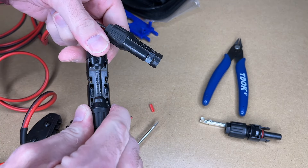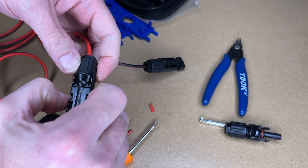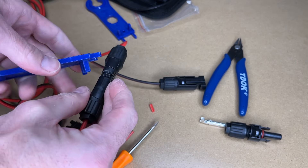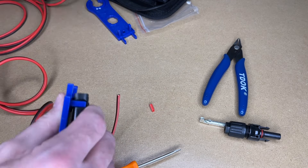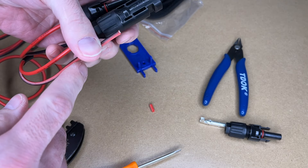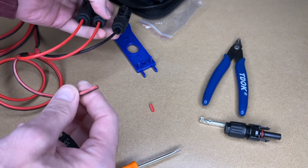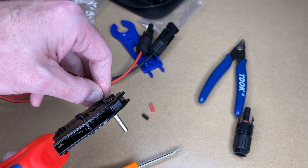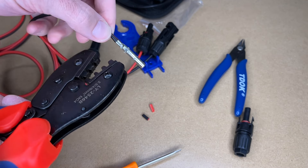A simple test here is to connect these — we have red to red, so we know this is connected properly. Now to disconnect them I can press in here, or I can use the tool. I do want to point out that the black cable has red in the middle where it separates out, so that could cause some confusion. When you're crimping, there's a lot of tension and then it gives and crimps quickly.